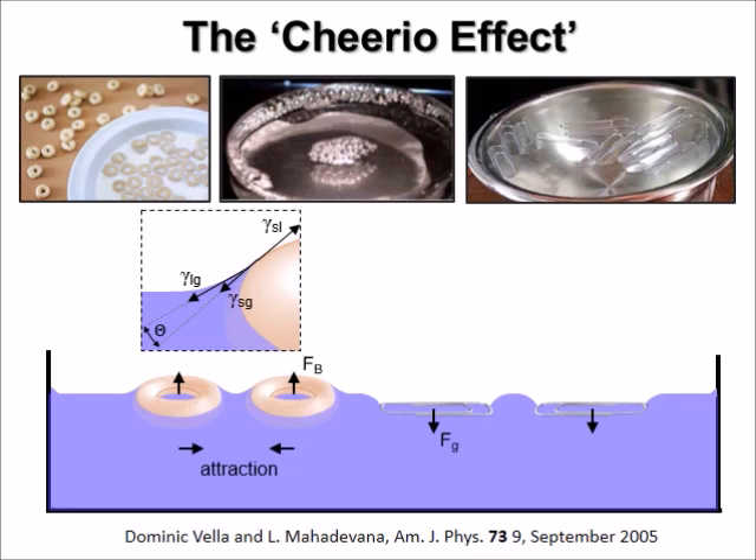We have seen in the video that Cheerios attract each other. Also paperclips attract each other. But paperclips and Cheerios repel each other.